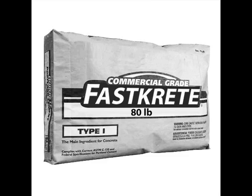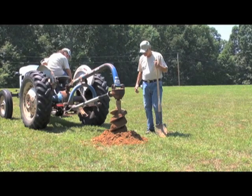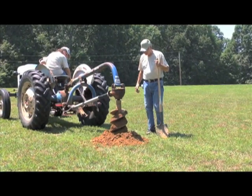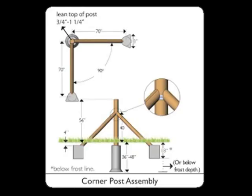Mix each 80-pound bag of concrete according to the manufacturer's instructions found on the bag. Keep in mind that all concrete footer depths must be below the frost line for your area. If you don't know what the frost line is for your area, talk with your local extension office before installation. Concrete footers vary depending on hole size, but in this example we are using a 12-inch auger. If you have unstable soil, you may have to use a horizontal diagonal end and corner post assembly and/or larger diameter augered holes.